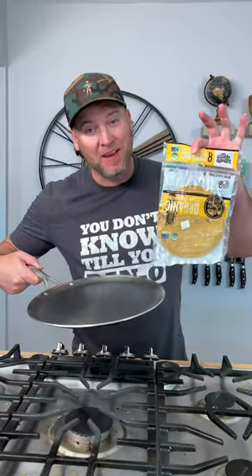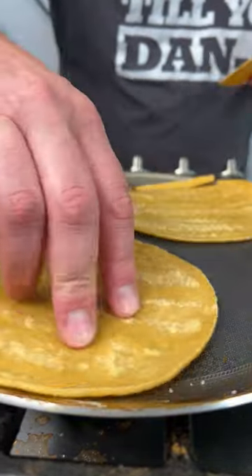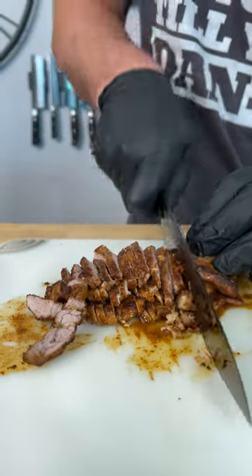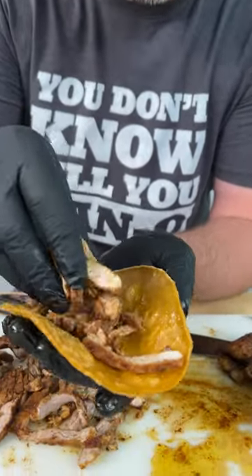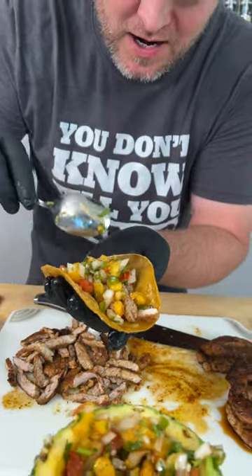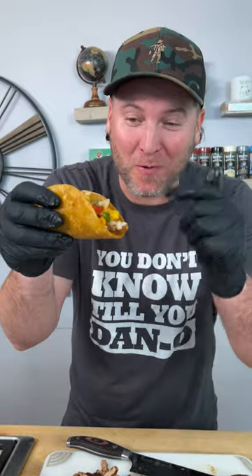Now it's time to get fancy and make your organic corn tortillas. This part's real simple — cut your pork thin, just like that. Simply grab one of your tortillas, grab your meat, load it in. Get a big scoop of pineapple salsa and go right on top. Maybe two scoops. You can put some hot sauce or some cream on this, whatever you want — but we're going just like that.